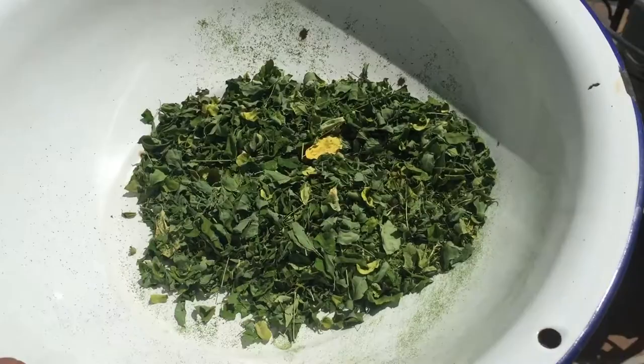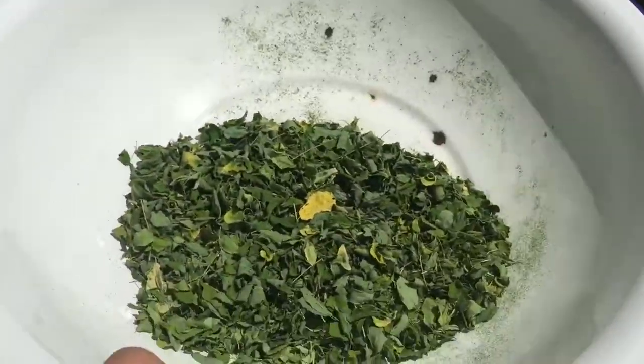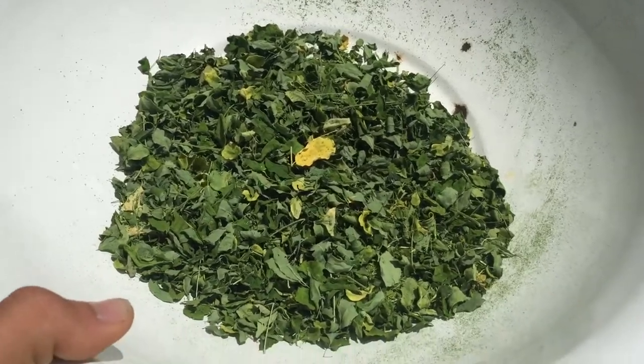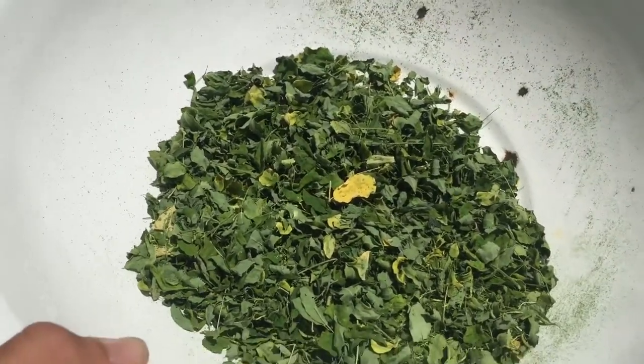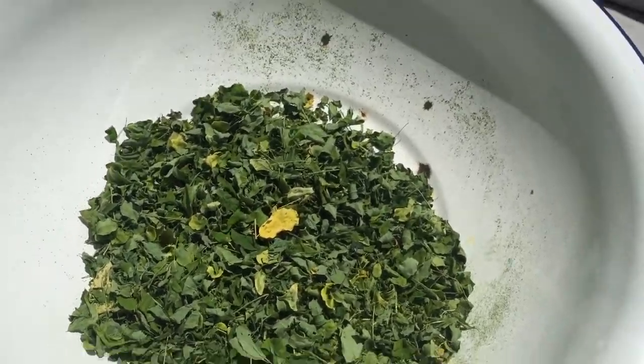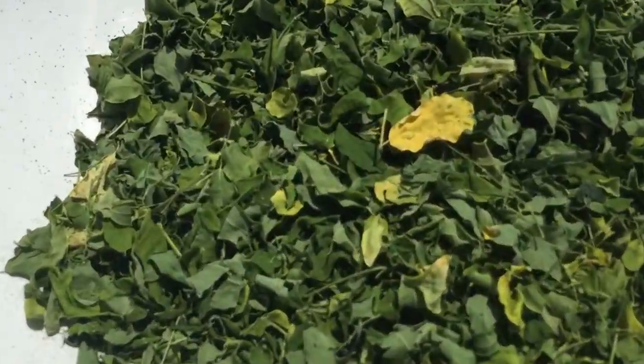How to dry your own Moringa. First, dry it. You can either dehydrate it or put it in the oven on really low. What I did was put it on a piece of cardboard near a window sill for a couple of days — it's been like four or five days — and it's dry.